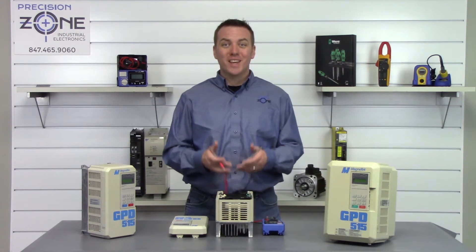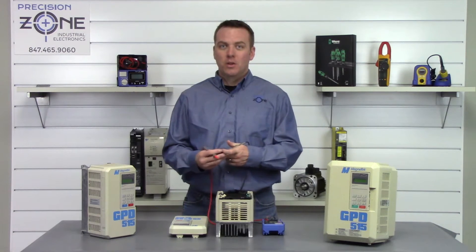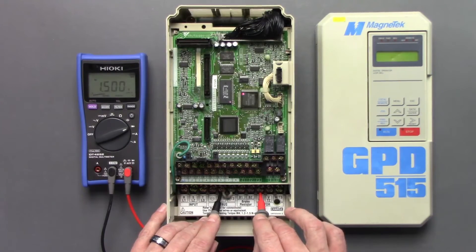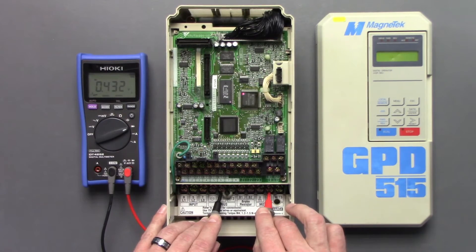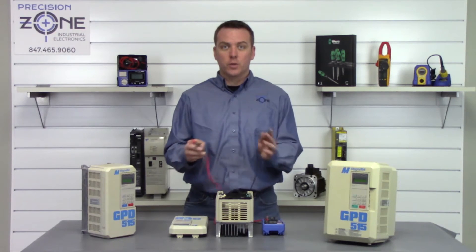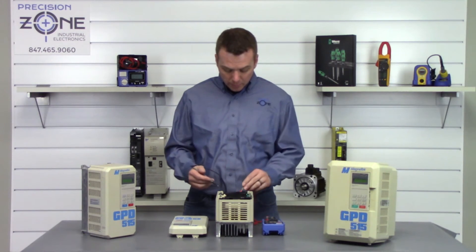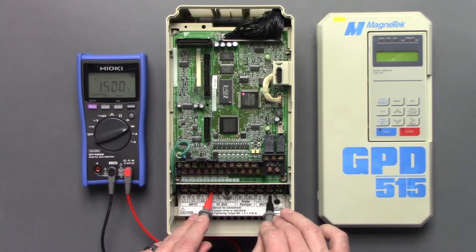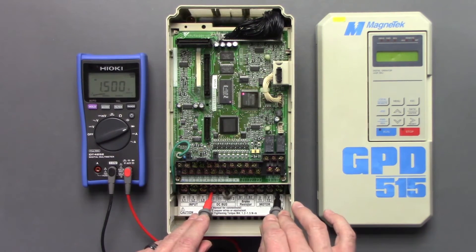Now we're going to use the exact same method to check the output transistor module. Negative probe on the positive DC bus — U: 0.4, V: 0.4, W: 0.4. Let's switch our leads, take the positive probe on the negative side of the DC bus, and check between U, V, and W.